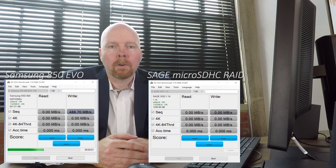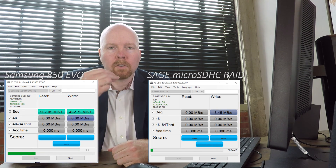That took a while, and it's probably not a good sign. But let's go ahead and kick off a benchmark of the Samsung 850 EVO next to this micro SDHC RAID and see how they perform side by side. Fast forward a bit.